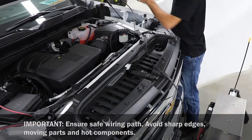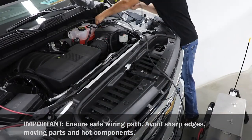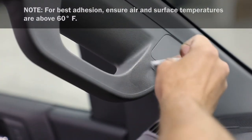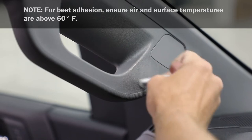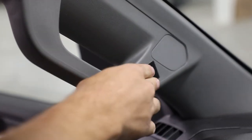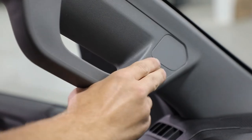Starting from the winch assembly, run cab wire to a rigid location. Then clean and apply primer at cab switch location. Next, adhere dual locking fastener and apply pressure on fastener for at least 5 seconds for maximum adhesion.